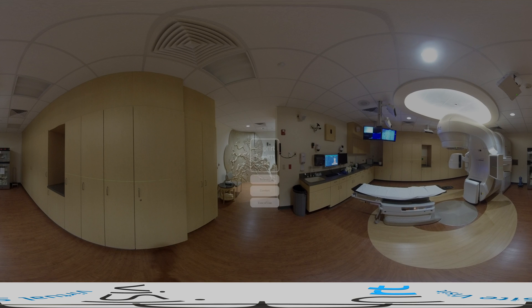Setting up and treating SRS cases with AlignRT is easy and has reduced treatment time significantly. Importantly, studies have indicated faster treatment times with comparable outcomes to frame-based SRS solutions.